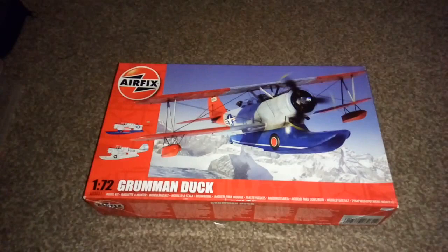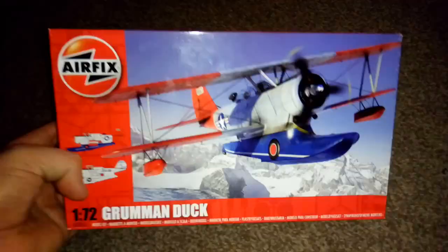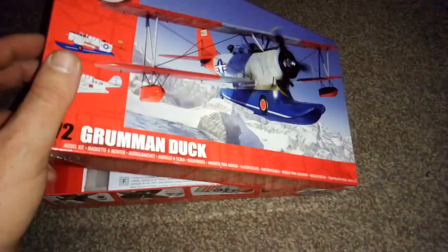Anyway guys, this Grumman Duck - straight away it seems like a very nice kit. I was told it was from the 1970s.